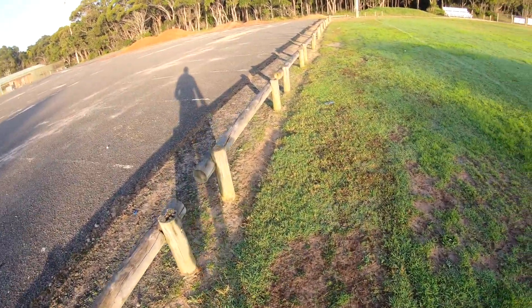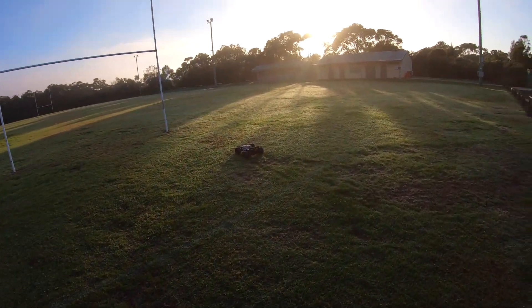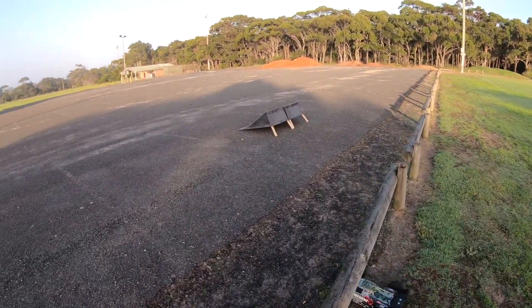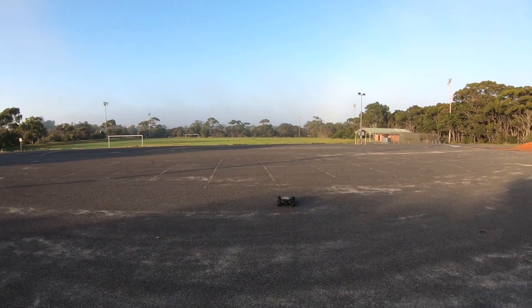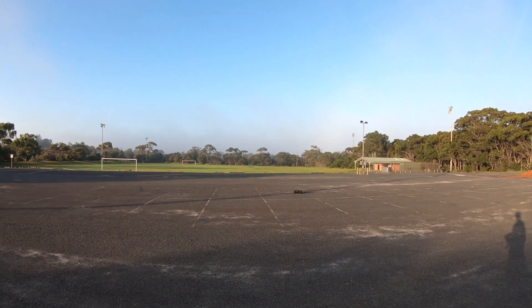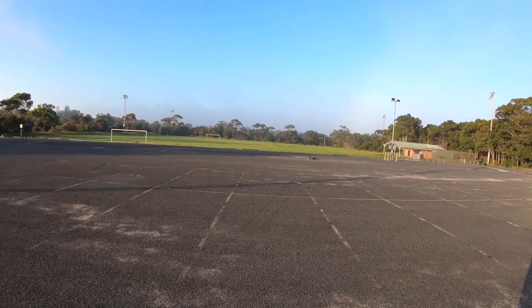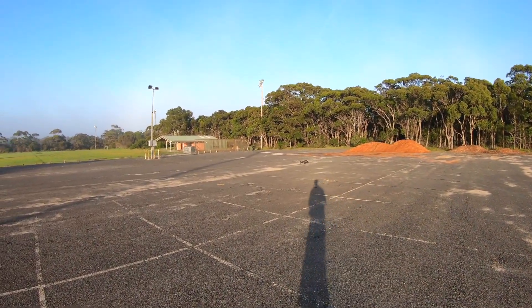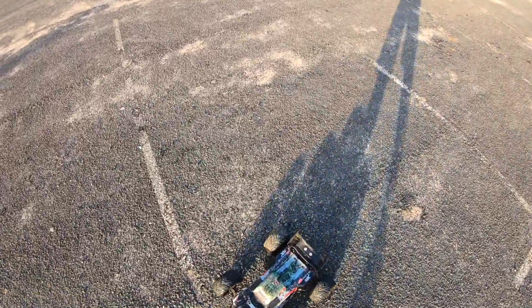I'm just going to set up a camera - hopefully get some decent footage at least. It's pretty wet out there this morning. Just making sure my car's driving straight first. This is a Kraton 6s. I've got the Hobbystar 4092 motor with the Max 6 ESC.